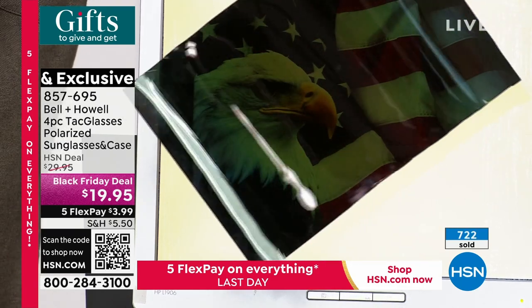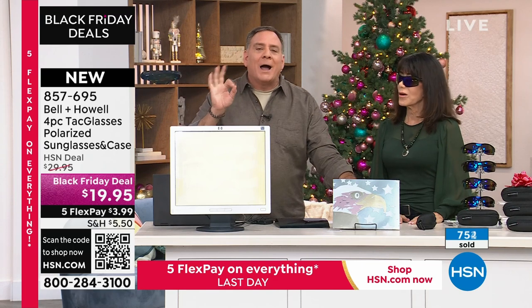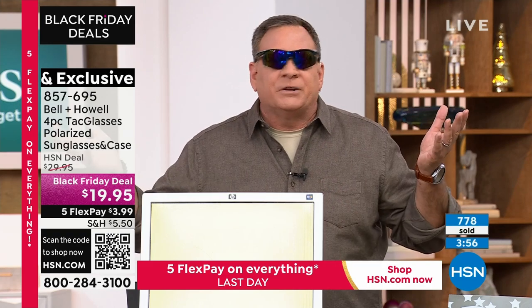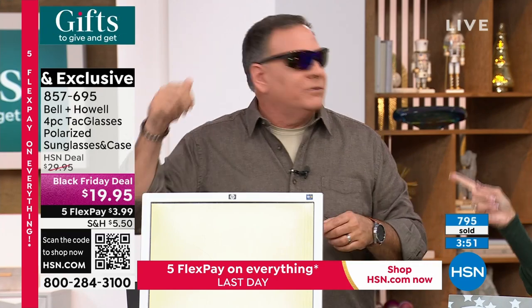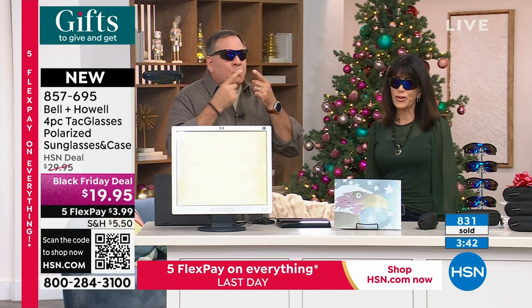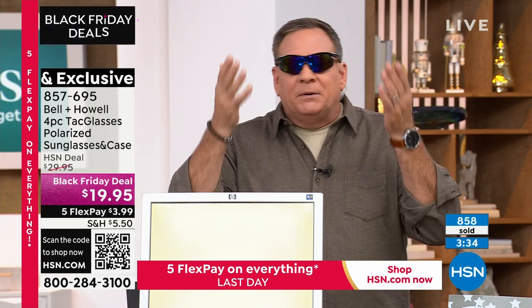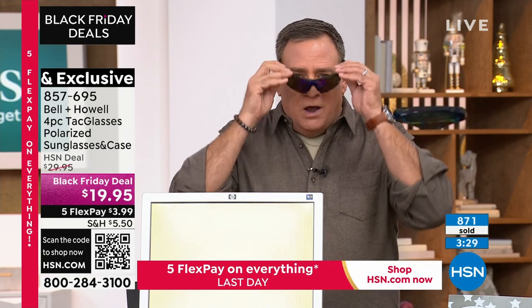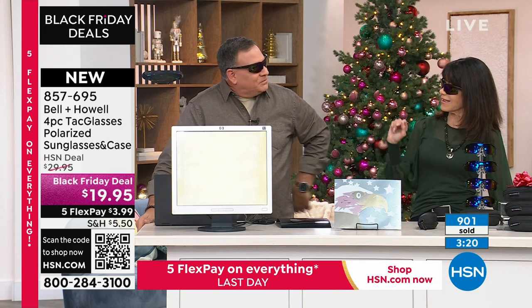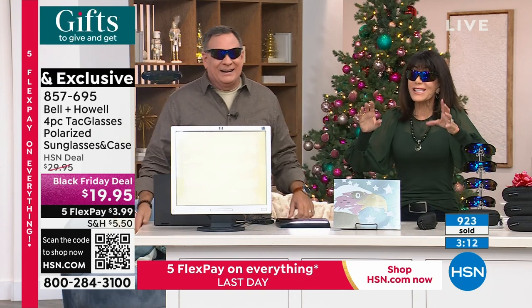Here in Florida we wear sunglasses any time we step outdoors — but especially for fishing. The water is just a giant mirror. When you look down at the water without polarized glasses, there could be a school of fish there and you'd never know. But the minute you put these on, you can see everything underneath. These were inspired by the military — the guys in special ops wear glasses that wrap around. When I was a cop, we wore glasses like these for that wrap-around protection so you can see everything in front of you.